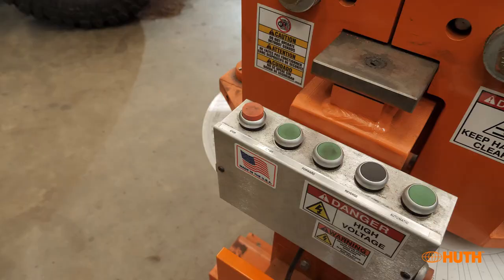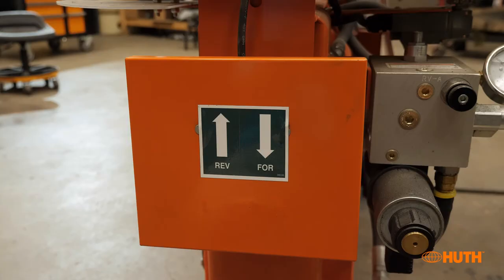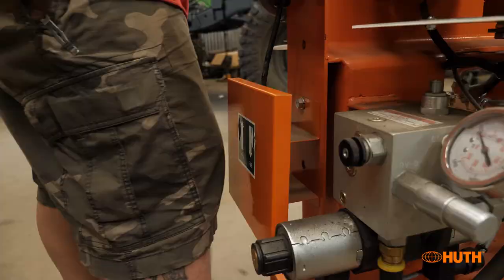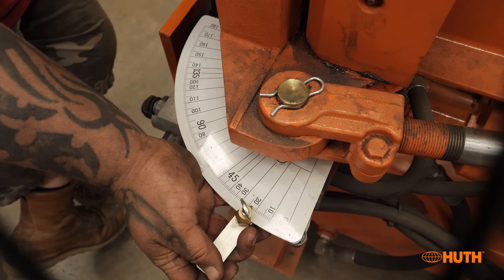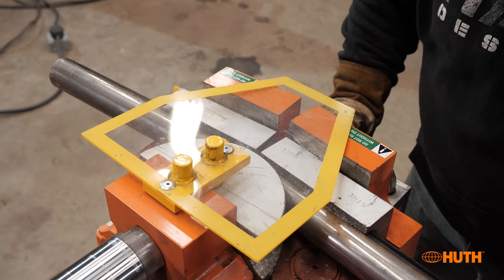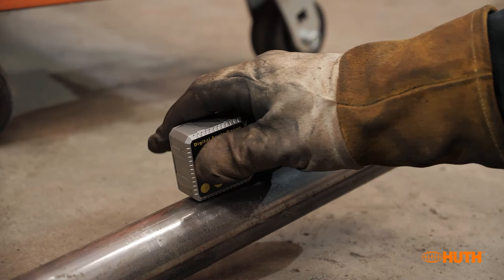In the back you have all your start buttons — forward and reverse — but the big thing I like is it's hard to hit a button when you're holding your material with two hands. So this has a pressure switch for your knee to go forward or reverse. You can also set how many degrees you need to bend: set the pointer to, say, 25 degrees, tighten it down, and when it hits 25 degrees it'll automatically retract, so you never overbend your parts and you get a consistent bend every time.